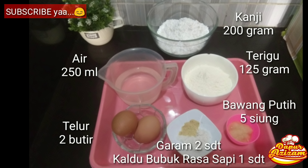Bahan-bahannya: tepung kanji 200 gram, terigu 125 gram, bawang putih 5 siung, garam 2 sendok teh, kaldu bubuk rasa sapi 1 sendok teh, telur 2 butir, dan air 250 ml.